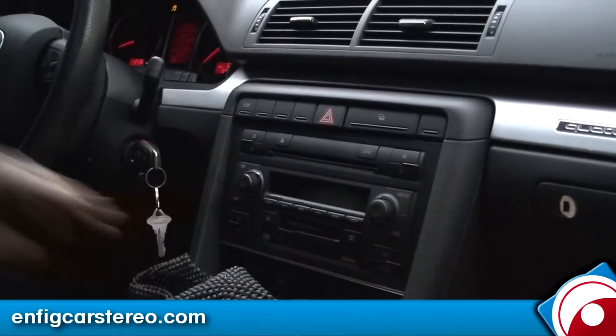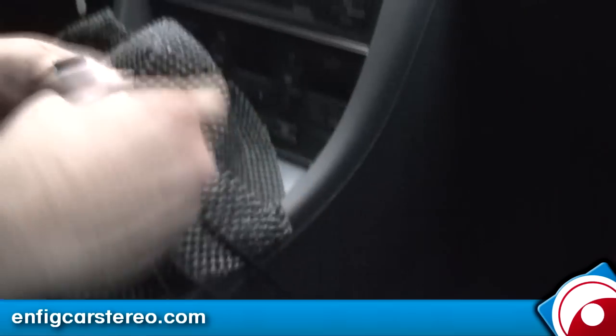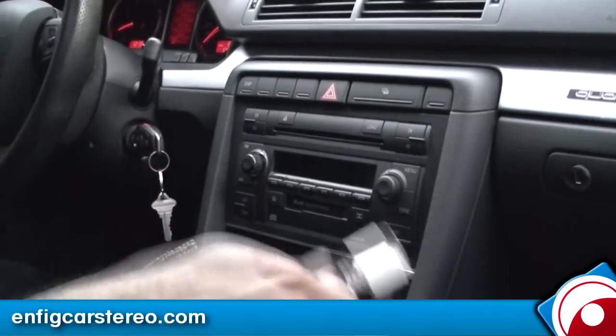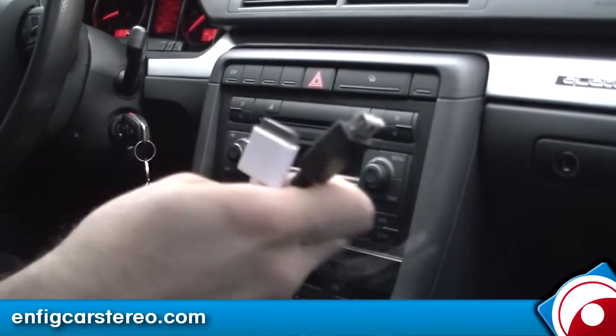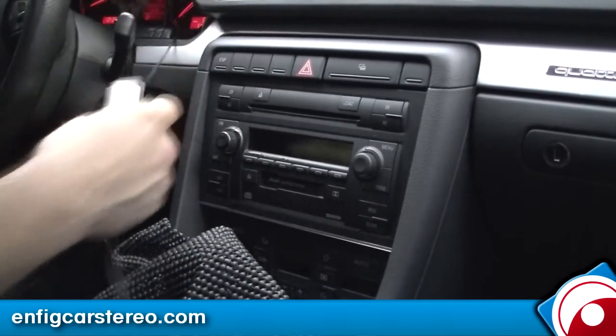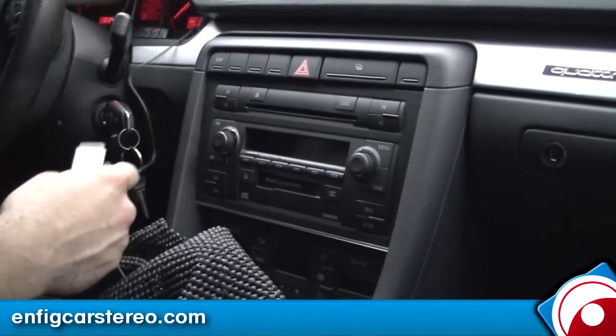There you go. On this end you end up with an iPod cable. Sorry about the raindrops — we're out here because of the lighting and it just started raining. So you have the iPod cable, you have a USB cable, and you have a microphone. I tend to like to mount the microphone right here. It's nice and easy.